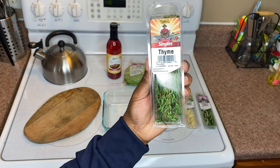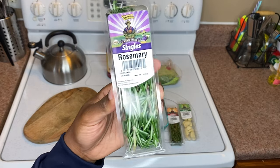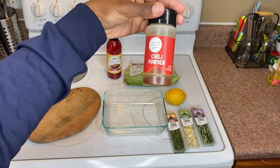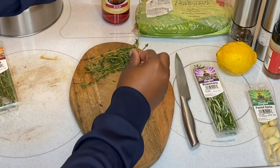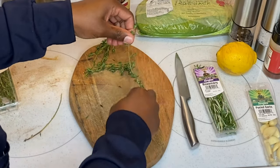You'll also need thyme, peeled garlic, rosemary, a lemon, chili powder, and salt and pepper.